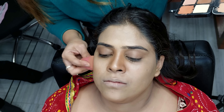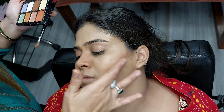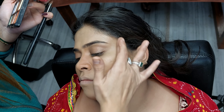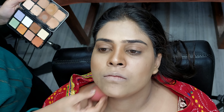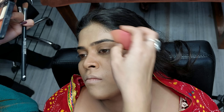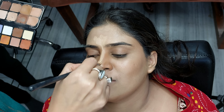Now I am doing contouring on the sides so that our face will look slimmer. We will apply the contouring on the bottom side as well, placing two fingers on the bottom side as a guide.